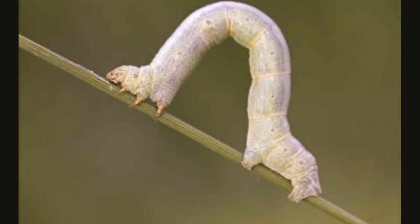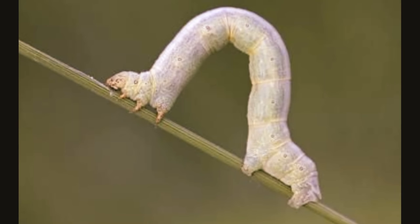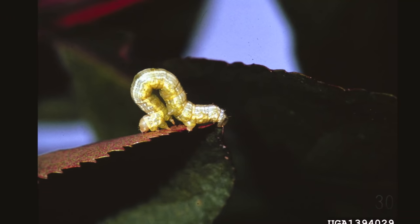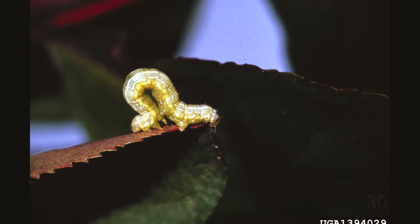Some people think they look a lot like measuring tape, and that's how they got the nickname inchworm. In fact, another name for the small caterpillars is measuring worms.